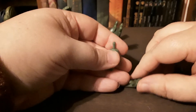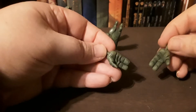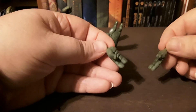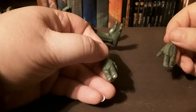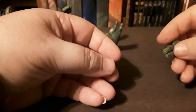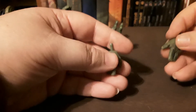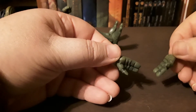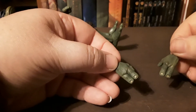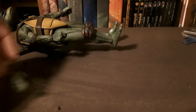Here are the two extra hands he came with — you can have his hands straight out to his sides. I kind of like these neutral hands. I'll probably put these in before I put him back in his box.